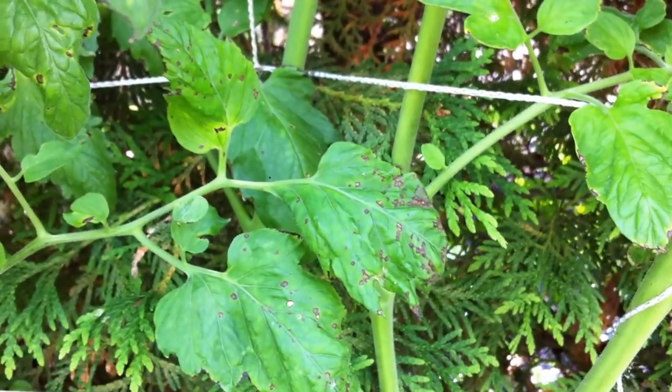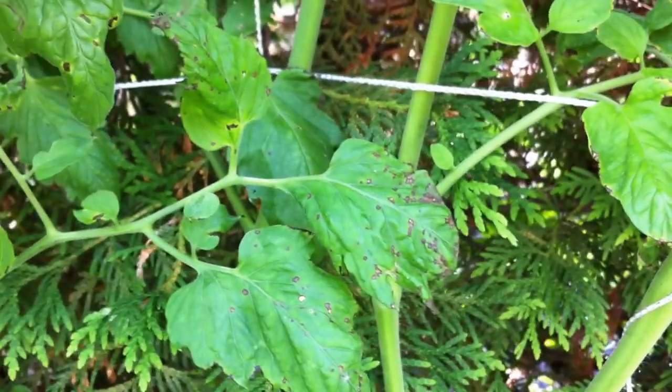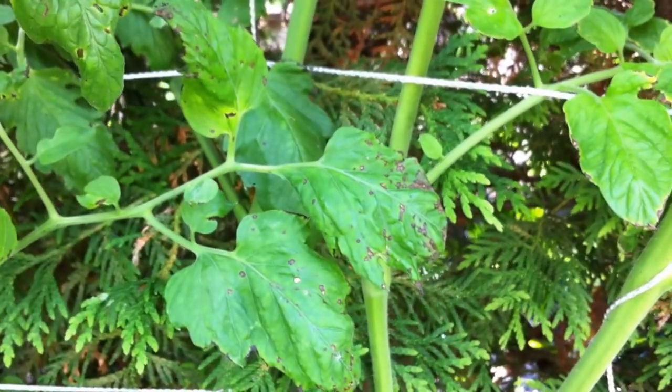So if you see any leaves that are affected like that, remove them right away and dispose of them in the garbage, not in the compost.